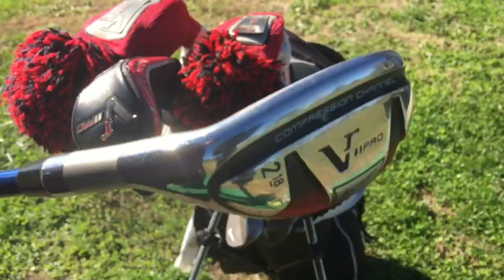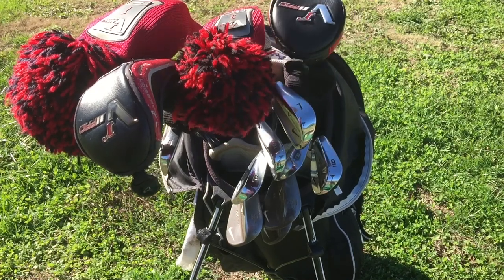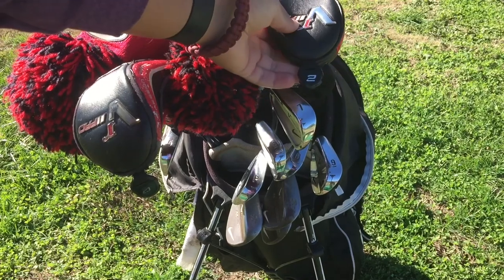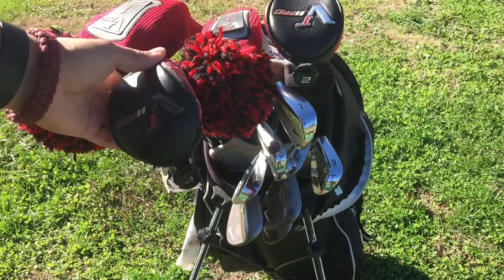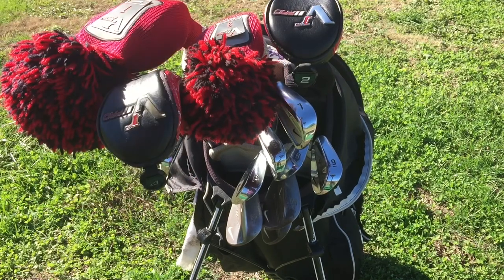I swap out a lot between my four iron and my two hybrid. The two hybrid is a five wood replacement and the four hybrid is a four iron replacement, depending on conditions. I have my two hybrid now because I want more roll on my tee shots, and the four iron because I need more flight — I can't really sweep the ball in these wet conditions.